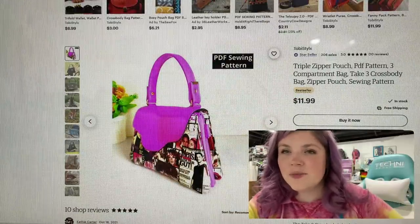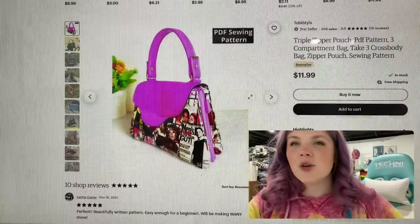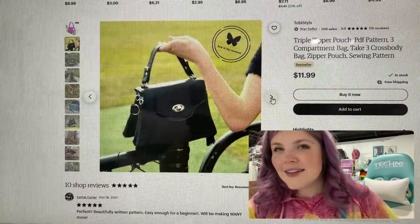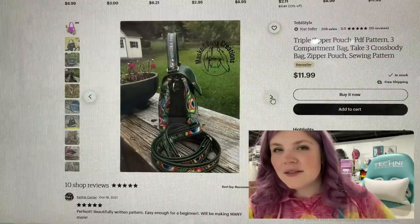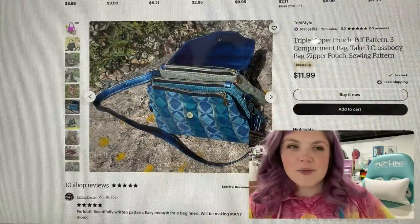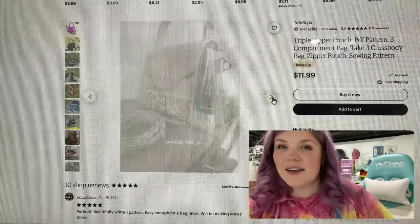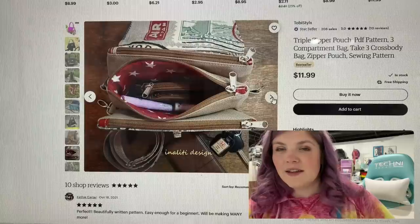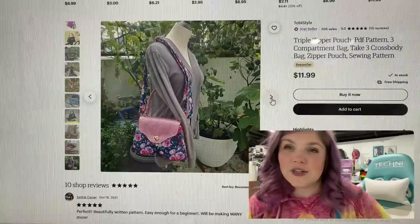This is the Triple Zipper Pouch from Toby Stylix. I love the shape. I love that flap and that closure. And then it's literally three zipper pouches — so a very cool design there. I love the shape of it too. And if you love pockets and being organized, I'm pretty sure you're going to love this pattern.